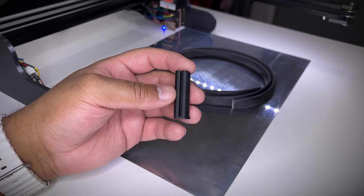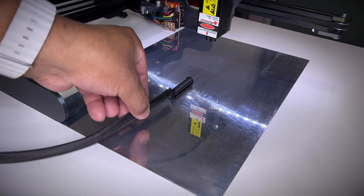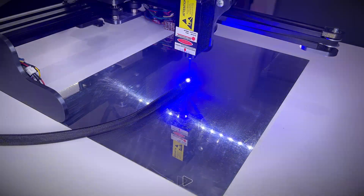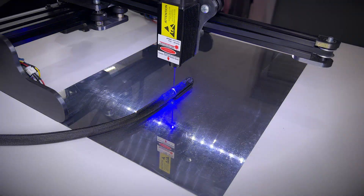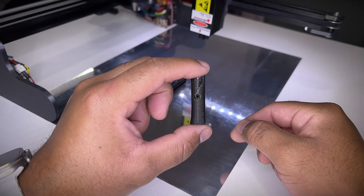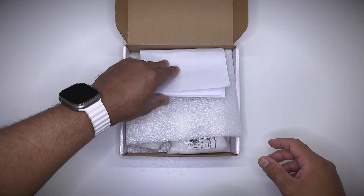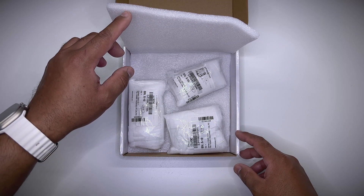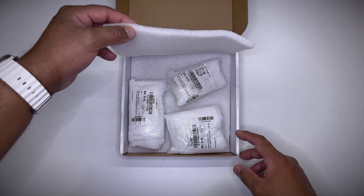To hold the glass fiber sleeve in place, I made this part that can also be 3D printed in FDM. As mentioned before, it's SLM 3D printed, and it's the first time I have something 3D printed that is neither a polymer nor resin. I asked them for three different materials: titanium, aluminium, and stainless steel.